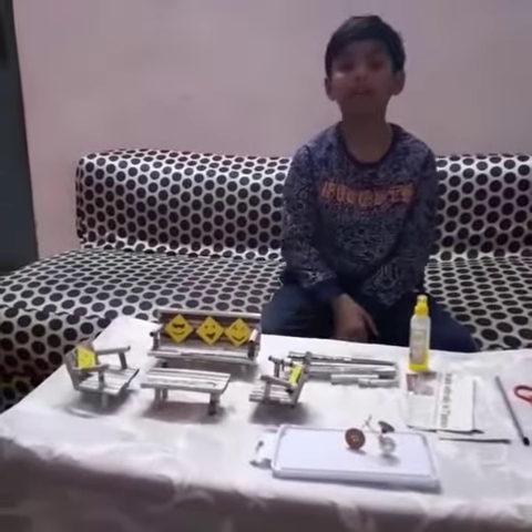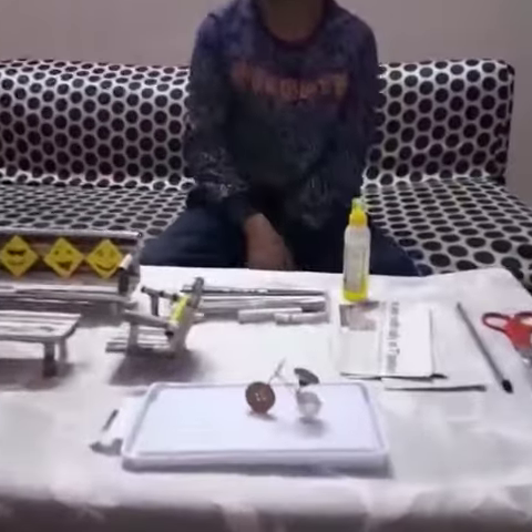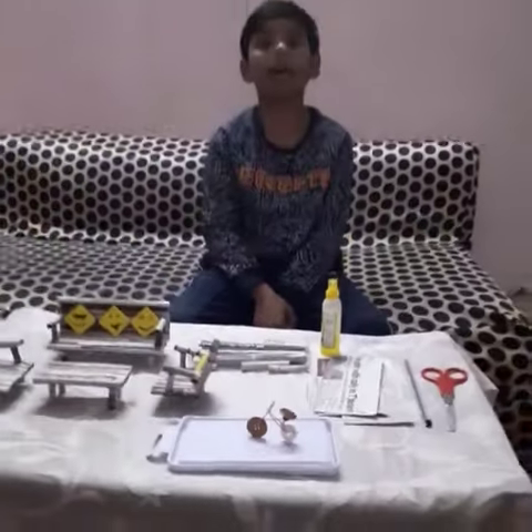Here is our sofa set. Here is our bicycle. Thank you.